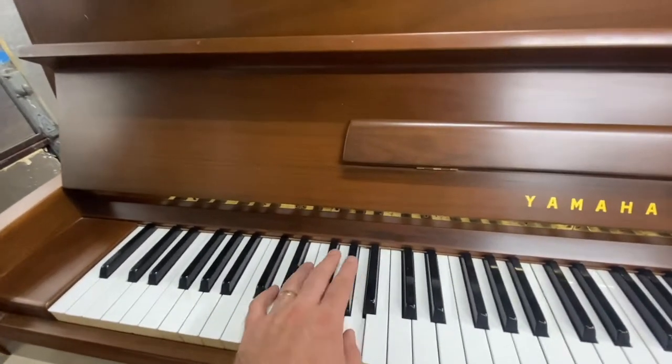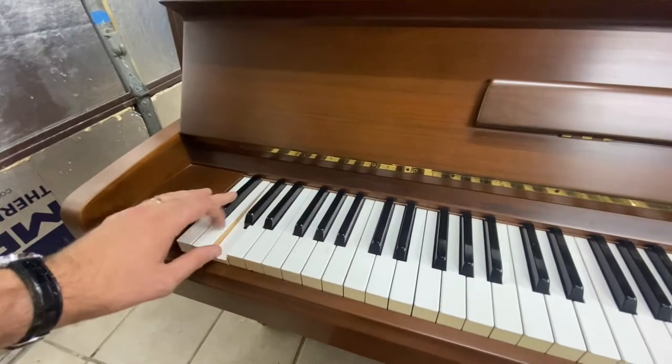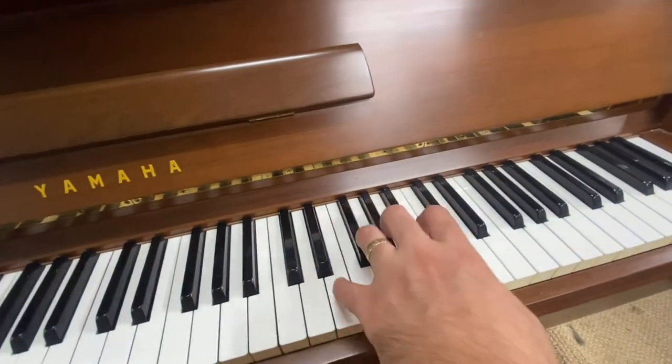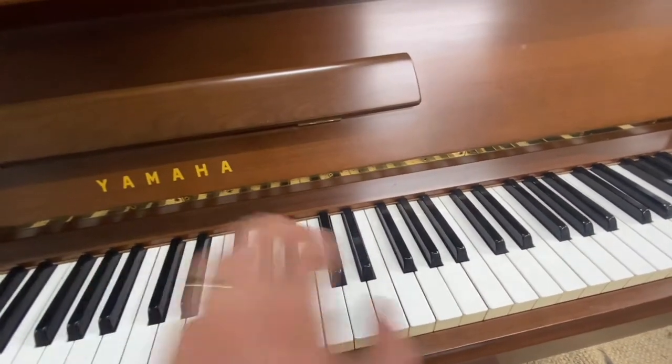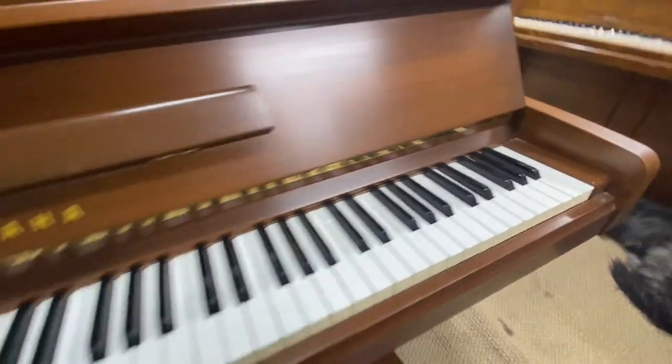It's got a good bass for the size. Made in Japan — very high quality. Not too bad treble either.